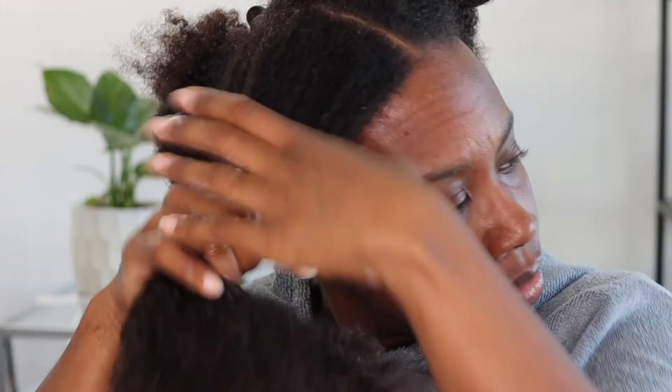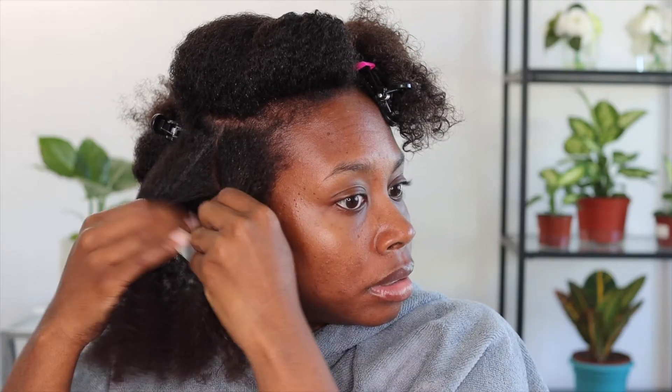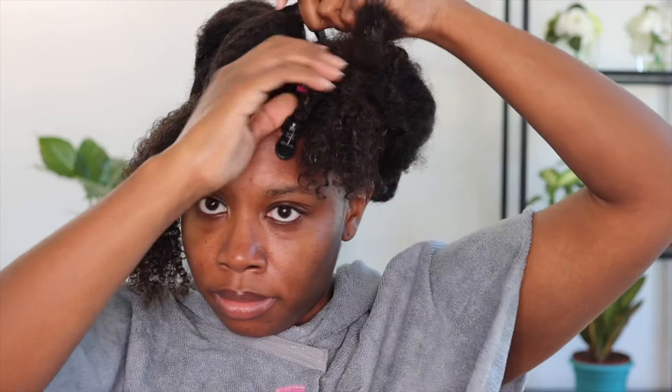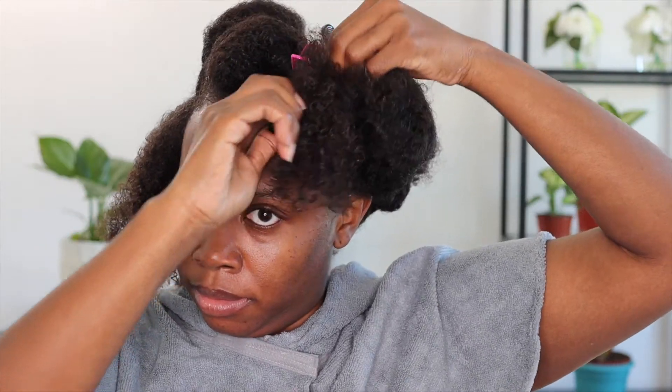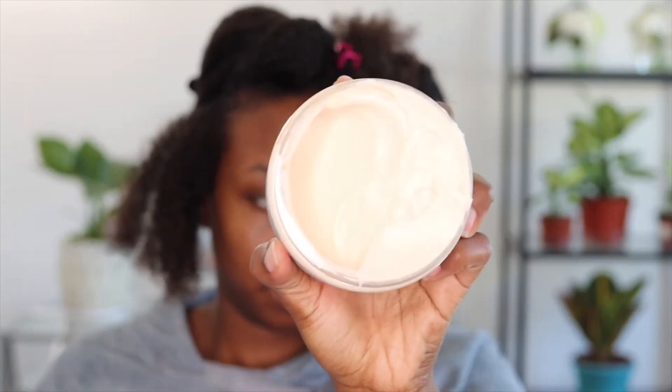As you can see, it's also a great tool for detangling the hair before I style it. Now I am separating my hair into an even smaller piece to get ready to braid this section. Now I'm going in with their Multi-Style Cream.